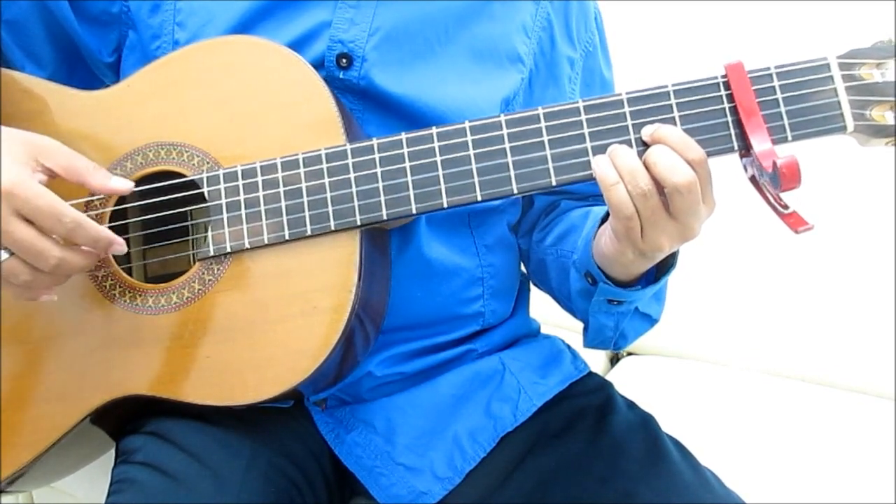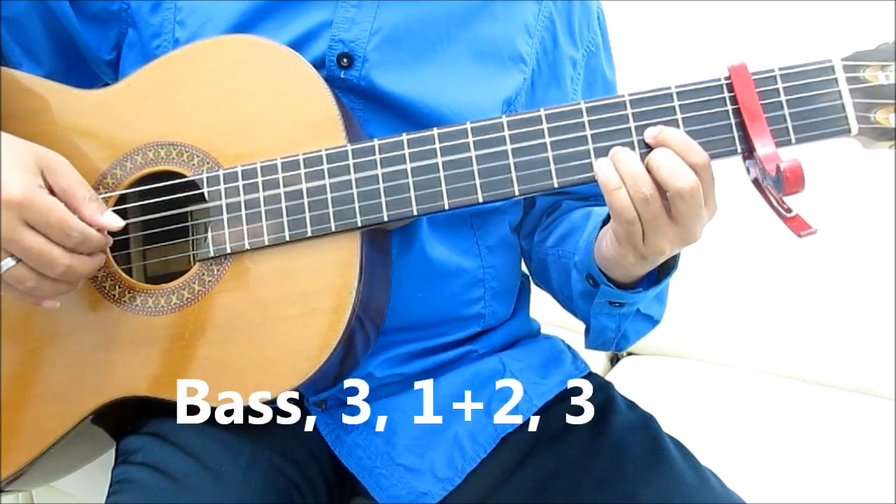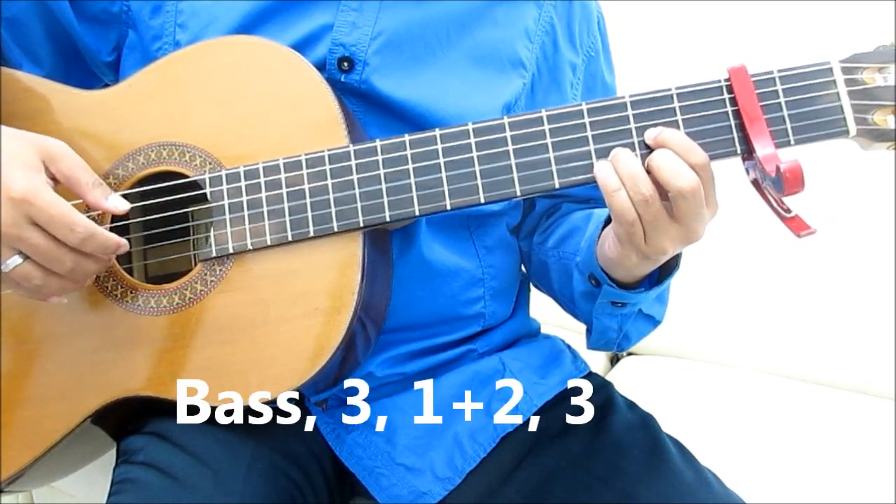Untuk tipe yang kedua, mainkan setiap chord dengan pola bass, senar 3, 1, 2, 3.